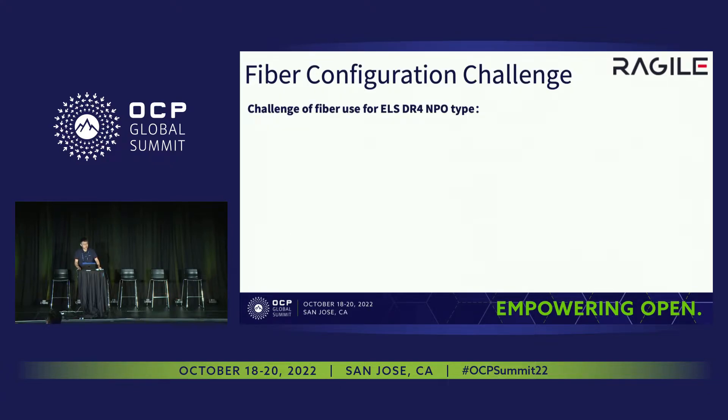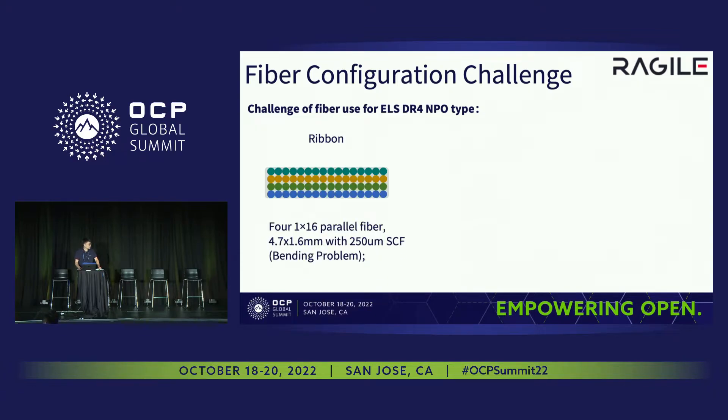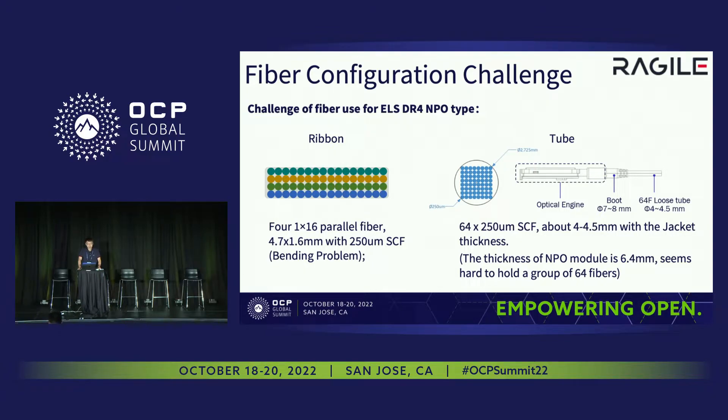For the MPO challenge, first is the fiber configuration challenge. We wanted to use the ribbon type, but as you know, ribbon type is not easy to bend in any direction — it can only be bent in one direction. So we decided to use the tube type, but for the DR4 type for 3.2T MPO modules, it has 64 bare fibers in total. If we put all of them in one tube, the diameter of the tube and the boot would be bigger than the MPO module itself, which is not acceptable. So we decided to divide them into two groups, which means we don't have space for laser fibers. That's why we use DR4 for the ILS type.